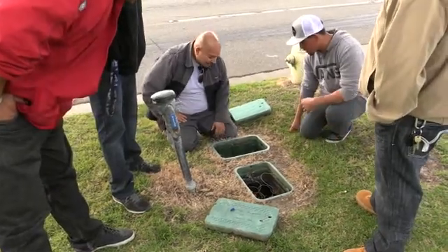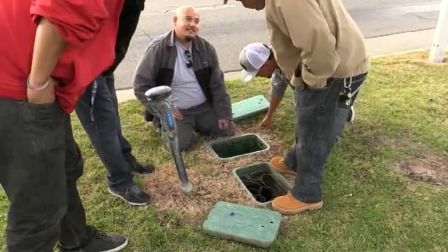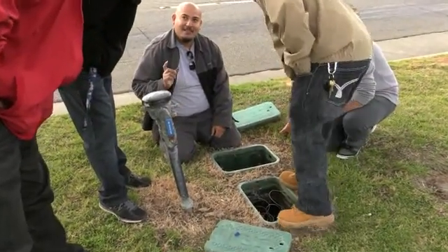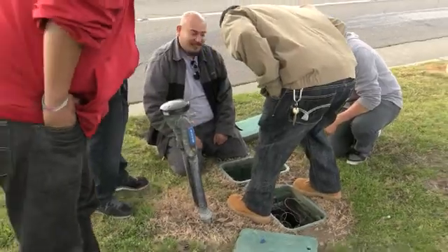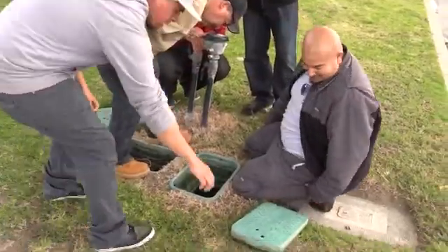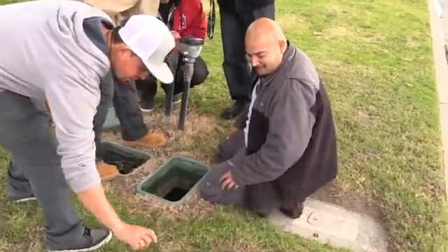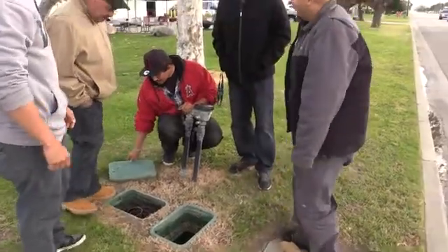When you guys work on the low ground valves, look at this one down there — a nice black widow. Every time when I get into a valve box, kind of like in the field, you'll see something the whole day you'll be wondering about. They'll hide under there. There's an egg, there's another one. I opened one of those and had a bunch of them inside.